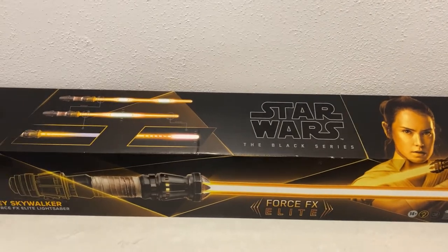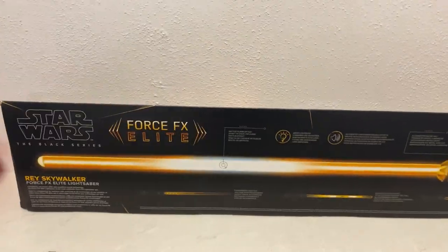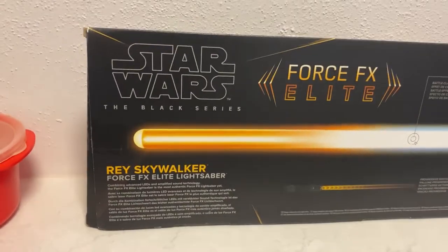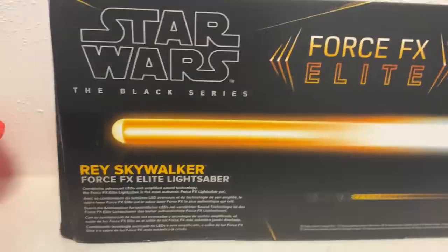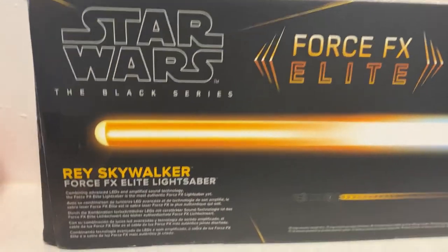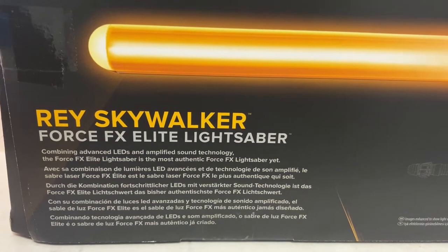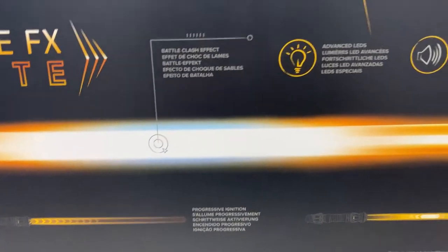This is my first Elite, which is top of the range. It was originally about $500, down to $450, and went down to $360 as part of a sale, so I got a good deal. A mate was able to pick a couple up and let me pay this one off, so I'm really grateful for that. Here it says: combining advanced LEDs and amplified sound technology, the Force FX Elite lightsaber is the most authentic Force FX lightsaber yet.